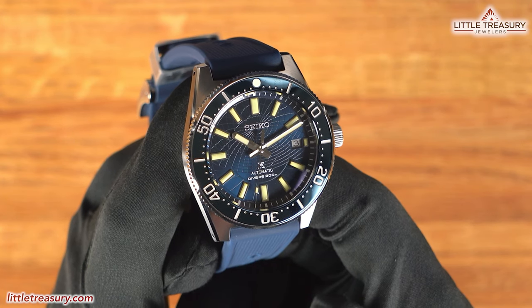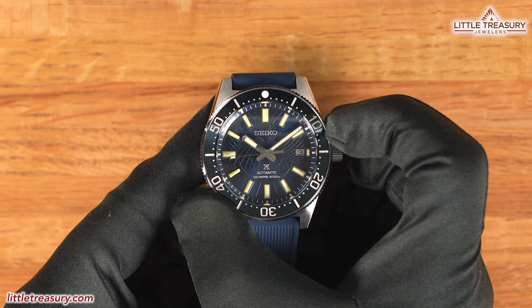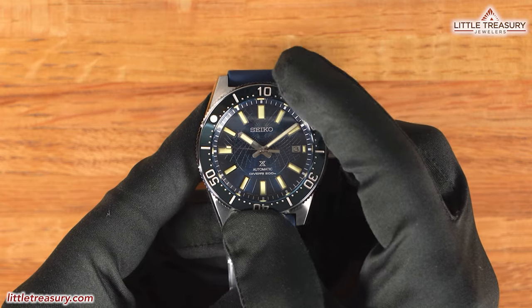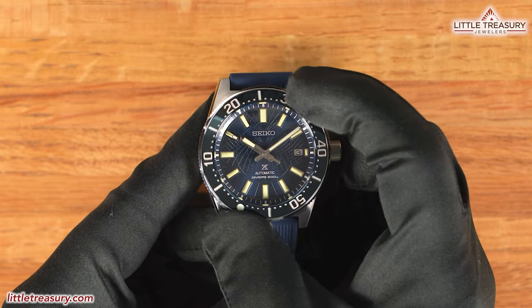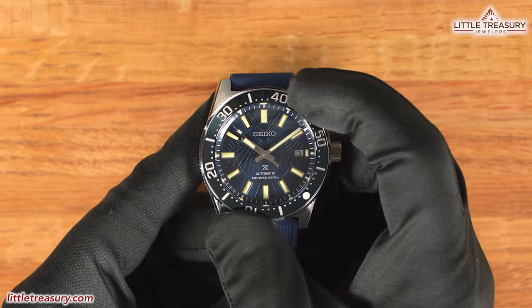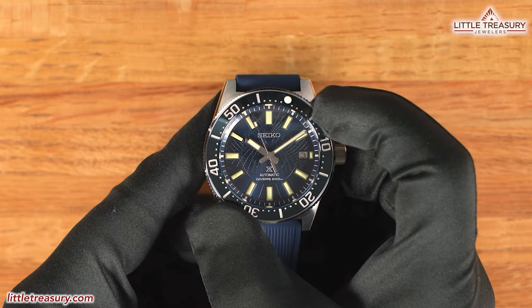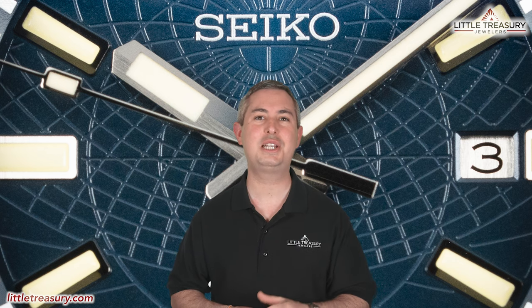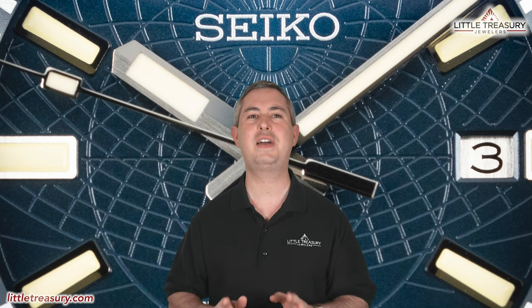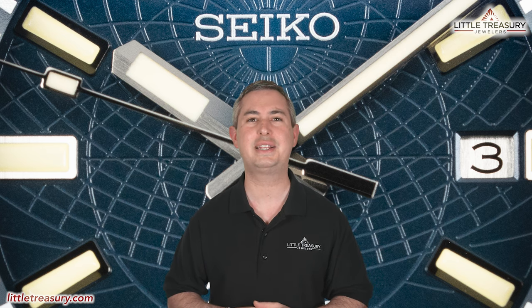It turns unidirectionally like a dive watch should. The action is good and it feels nice for this price point. The clicks have that unique Seiko sound and feel, and it does line up properly like it is supposed to.